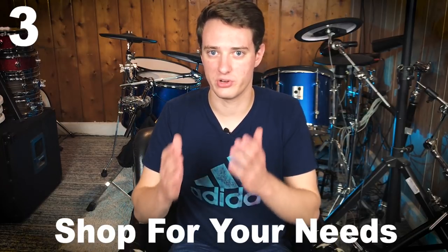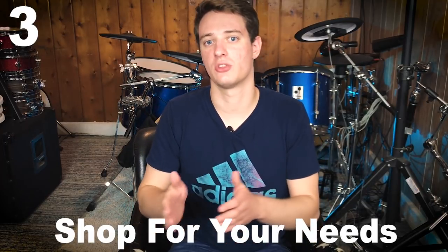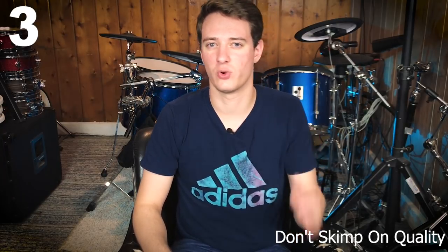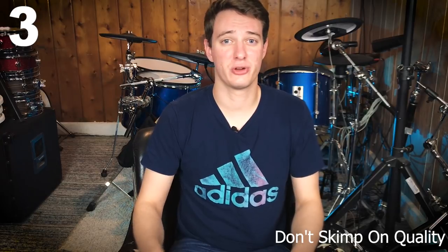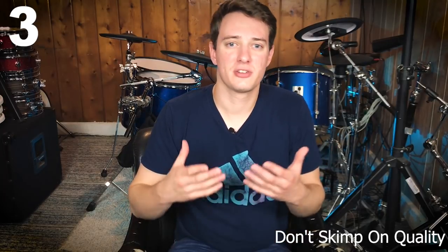The third thing to keep in mind is that you need to shop for your needs — not what looks the coolest or sounds the best, but what fits your particular situation. For example, if you're going to play live with this drum set and it's going to be thrown around in the back of a trailer or your car in high-stress situations where the gear has to work, you're going to have to spend the extra money. Roland prices are way overpriced, but their gear works for a long time and sounds better than the majority of other stuff out there.